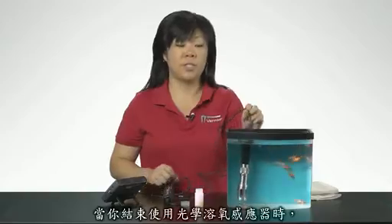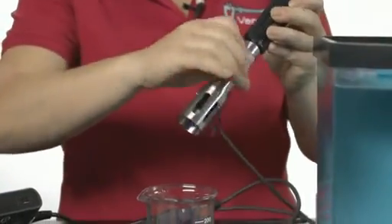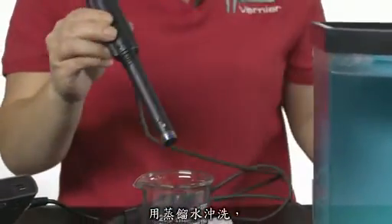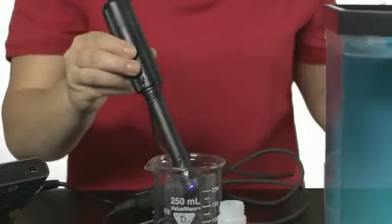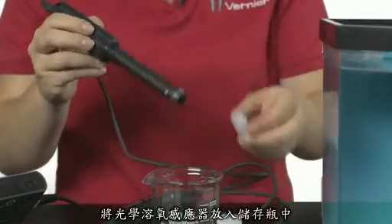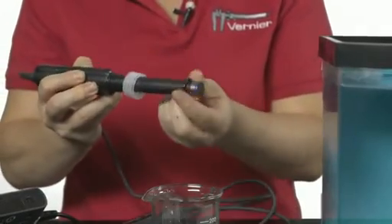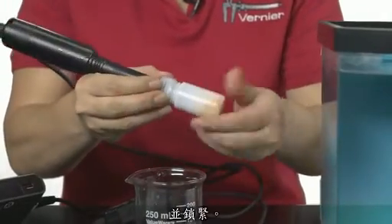When you have finished using the optical DO probe, rinse the tip with distilled water and gently blot dry. Place the optical DO probe back into the storage bottle and tighten.